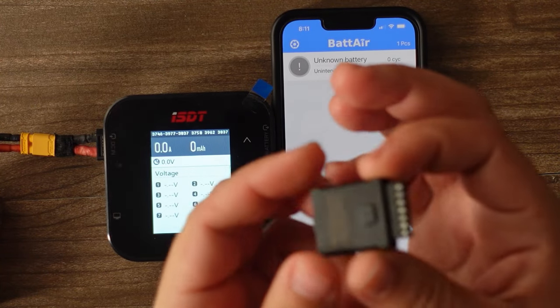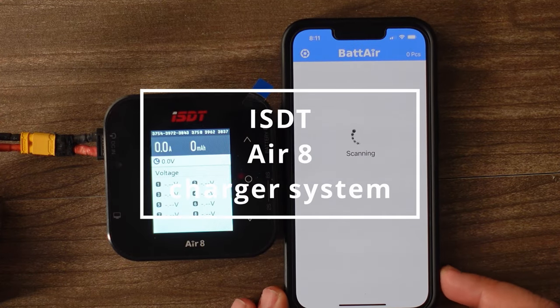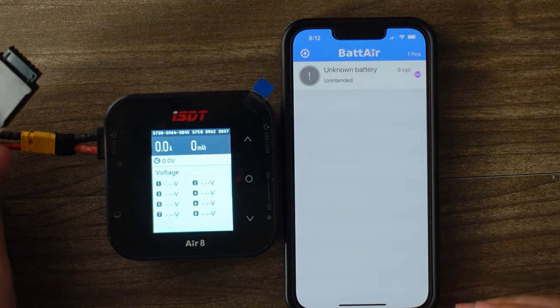If you want to connect one of these BatAir dongles to your battery, it essentially makes it a Bluetooth-monitored device. First thing, all you got to do is plug this into your battery's balance lead like this.